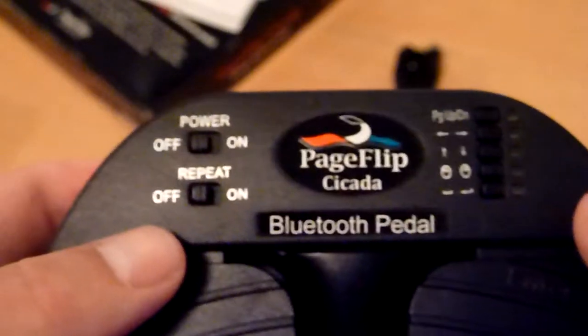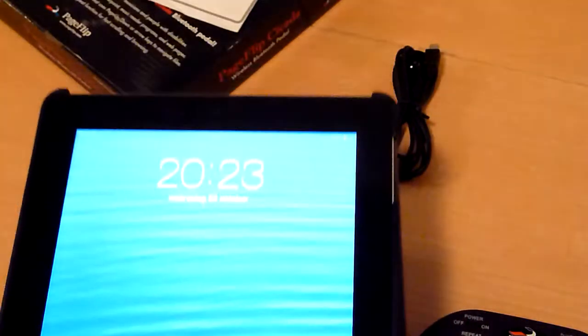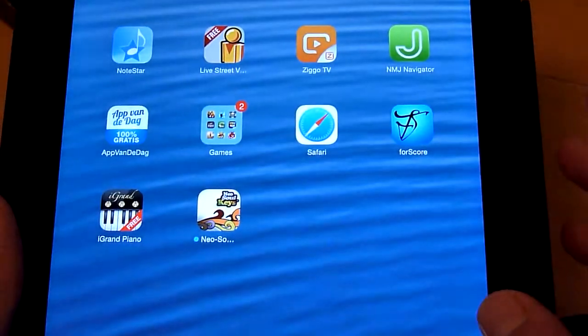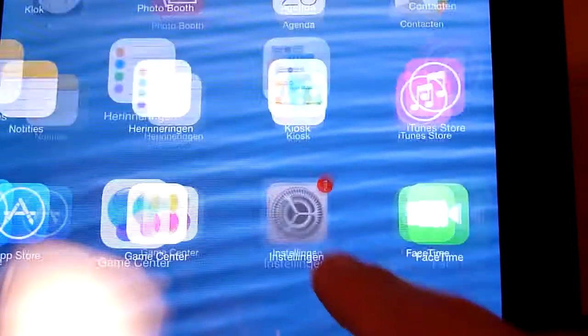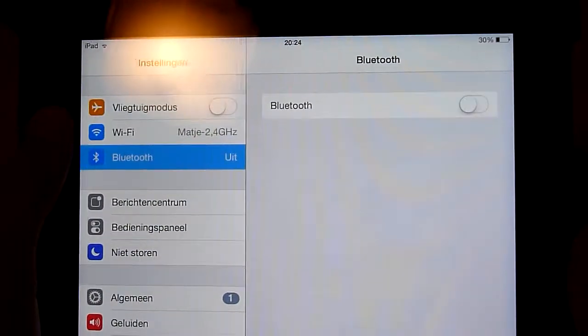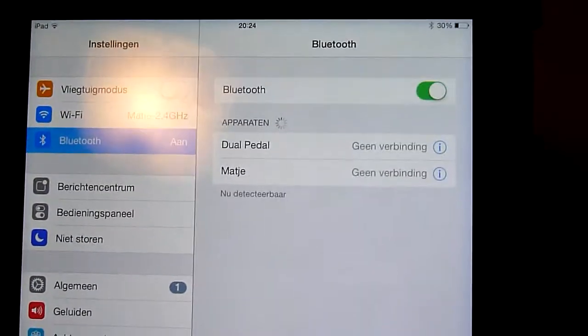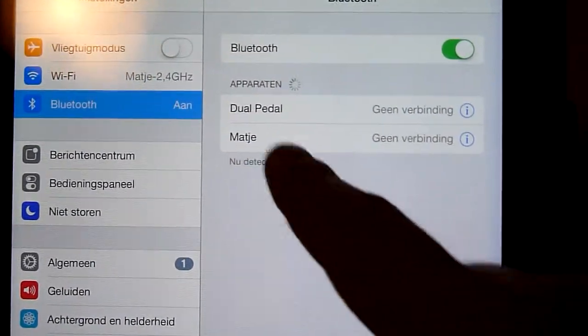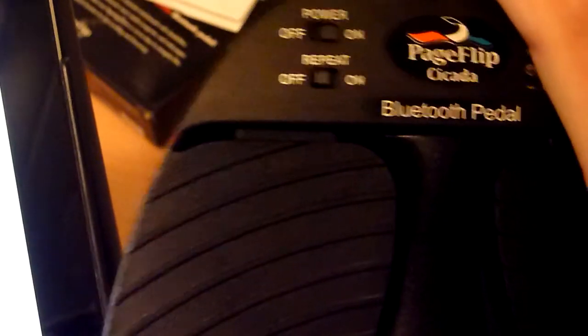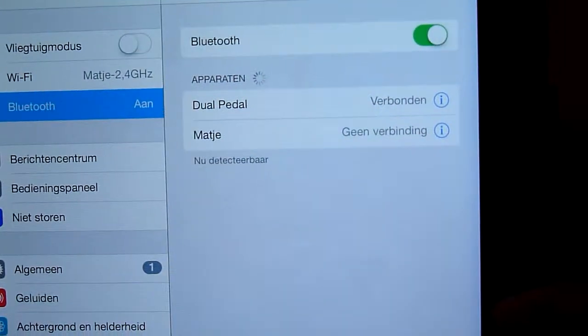First you have to pair the pedal with the iPad. It works on Bluetooth, so you have to switch on the Bluetooth on the iPad. You go to the configuration screen on the iPad — this is already the latest iOS version, iOS 7. Because I have already paired this pedal with this iPad, it appears at the top as 'dual pedal.' In the moment I switch the pedal on, I can see it is already connected. So it works very fast.